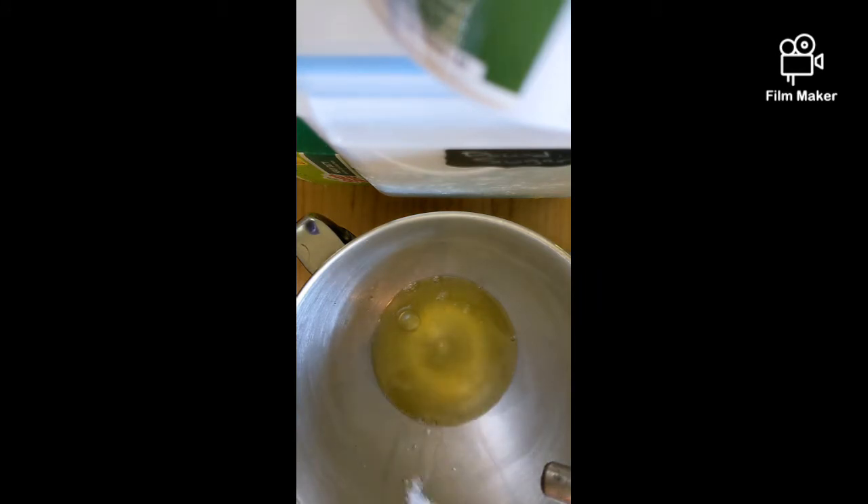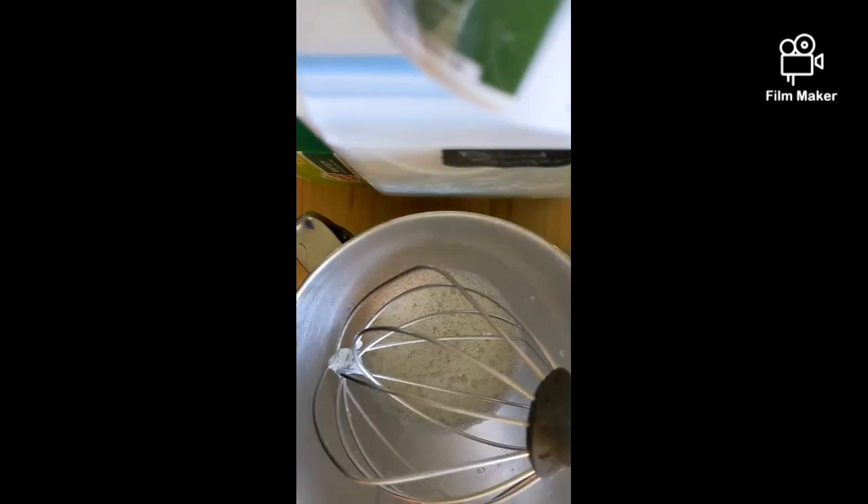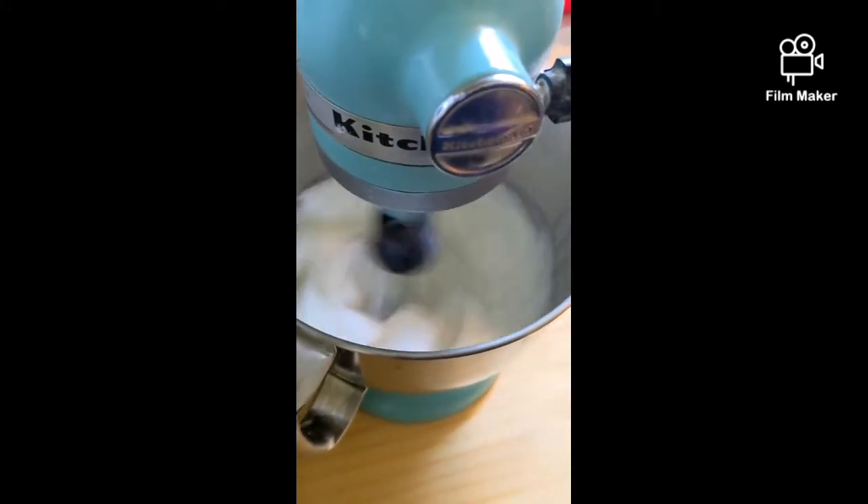Egg white goes into the bowl, egg yolk goes into another bowl. I'm also going to add a quarter teaspoon of salt and whip that up until it just starts to get foamy, then we'll add some sugar. I'm going to add two tablespoons of sugar while it's mixing and then keep mixing until it forms stiff peaks. Let's whip, whip, whip!